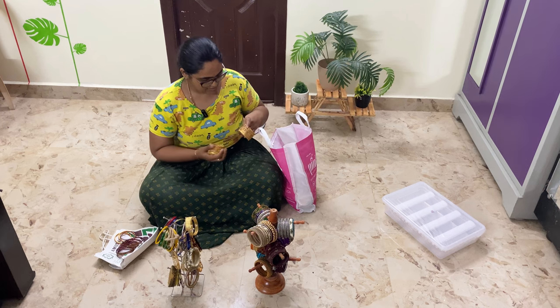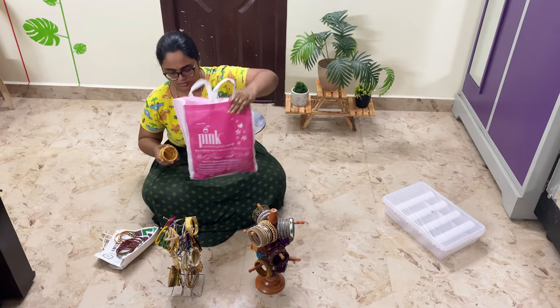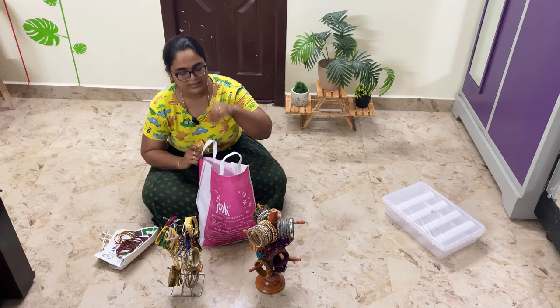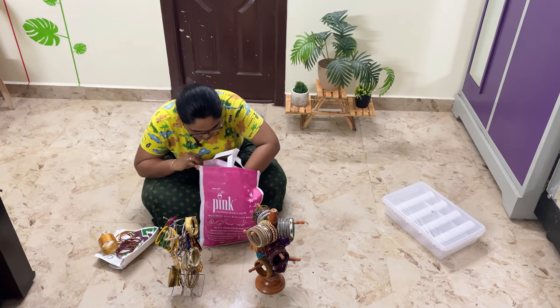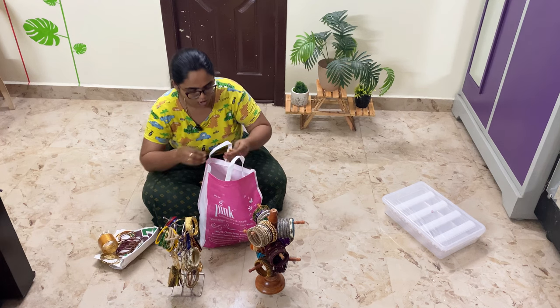I think this is a recent place here. I'm going to pack it in the same way. Now we have to organize this first.